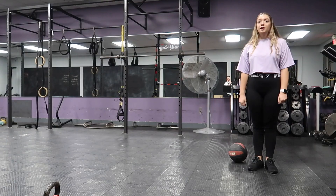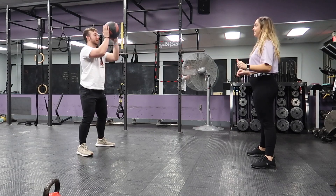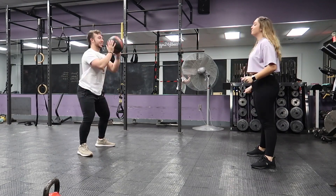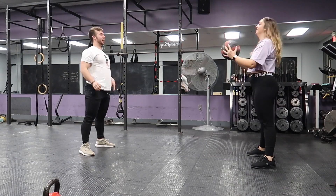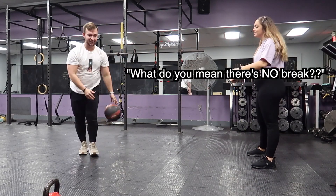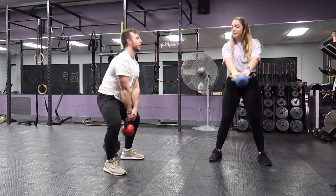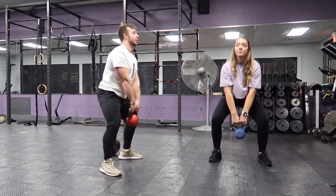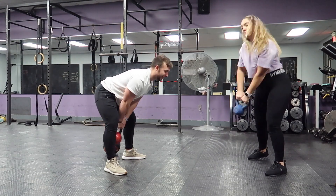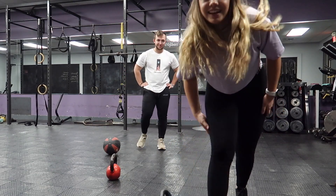You ready? Get into it, yes, let's go! You're going to throw it as you come back up — squat with it, then throw it. We're going to do 21 of these. Ow! That hurts. What do you mean there's no break? It's about swings. We're doing 21 of those. I'm going to die. This is the worst one. Burpees? Yeah. Alright guys, I'm signing off. This is my death.